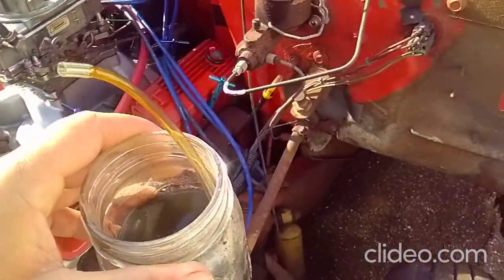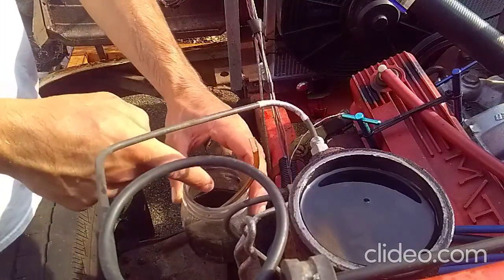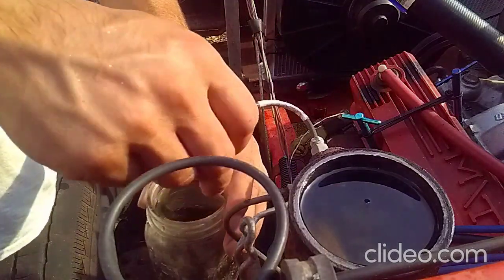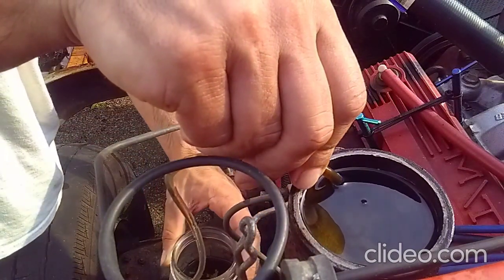Once you've already got some fluid in the jar, it's a lot easier. Take the hose and coil it up in the jar under the level of the fluid, put it below the master, now take the jar and lower, and it will start siphoning on its own.